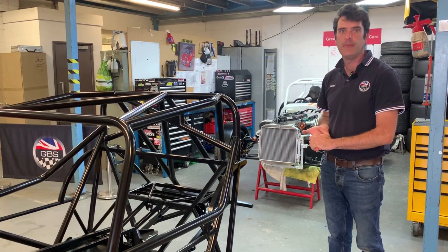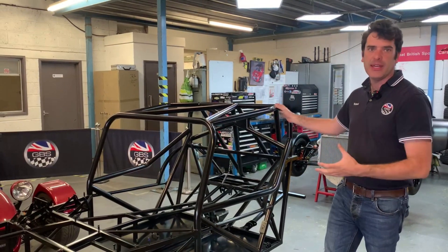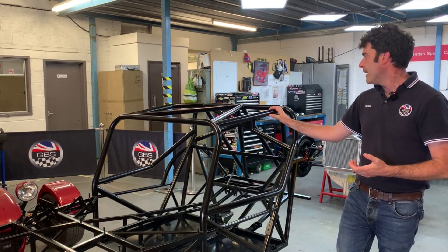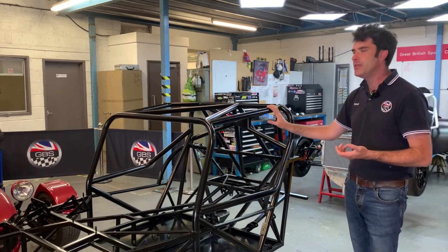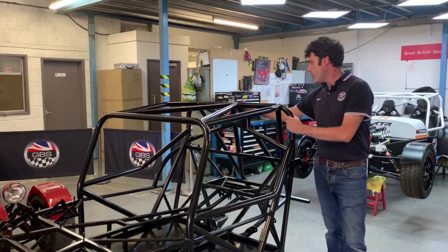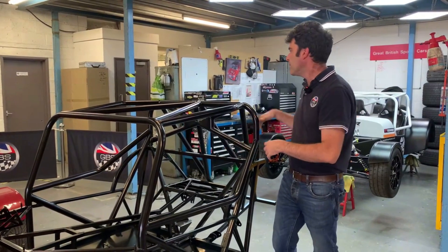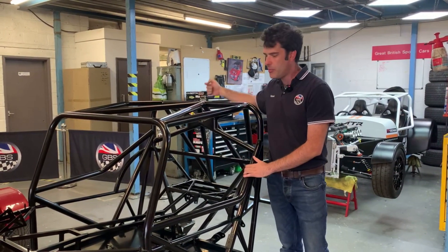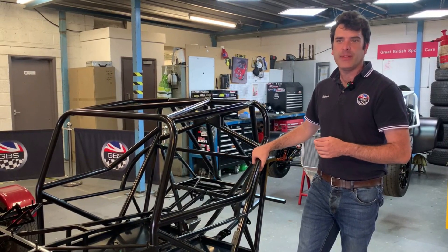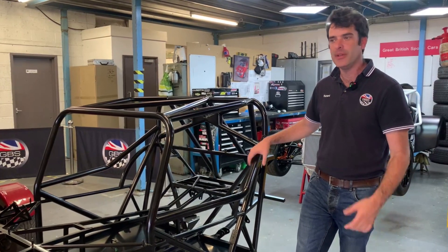One thing I forgot to mention: as we manufacture everything in-house and do all our own cages and fabrication, if you want something slightly different we can accommodate that. We've done it for a few people in the past — for example, if you're doing sprinting, you might want the race rear roll bar with all the rear stays but without the front section of the cage. For certain sprint classes you can do that, and we can also put the diagonal going from the center down into the footwell. There are various options, so just contact one of the team.